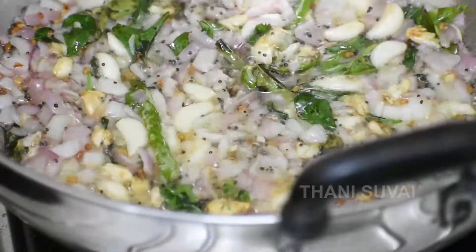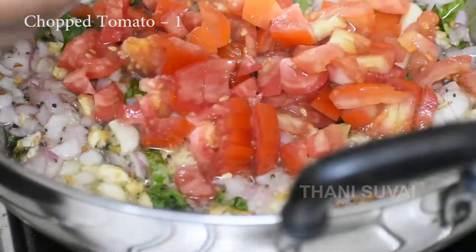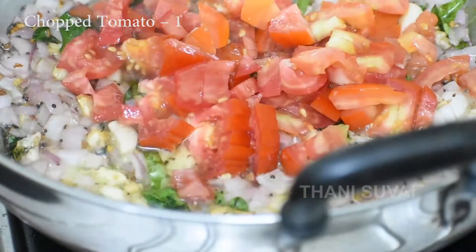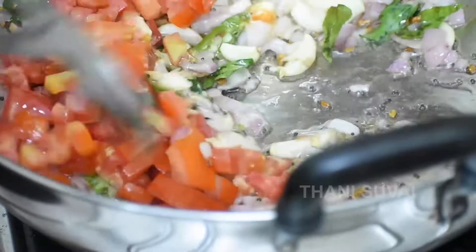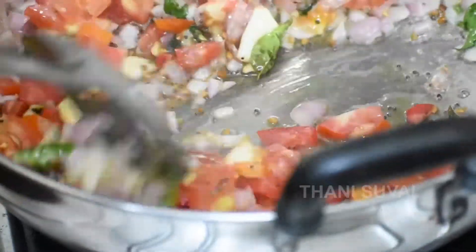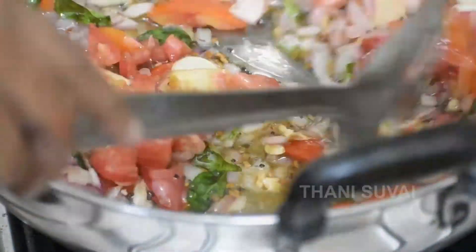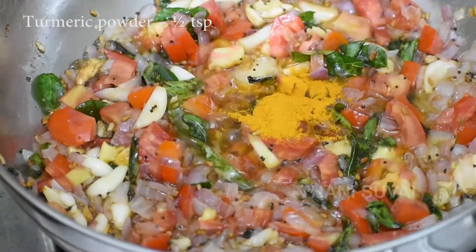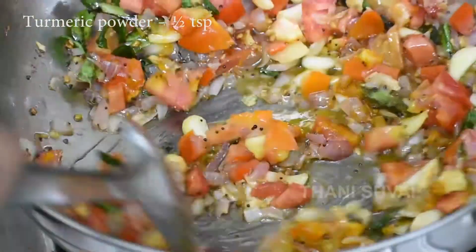Now the dough is chopped and cut again. Then we cut it again. 1 spoon of dough — let's make the dough, stir it well.